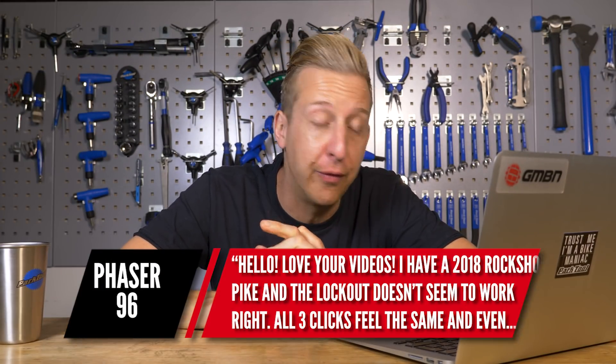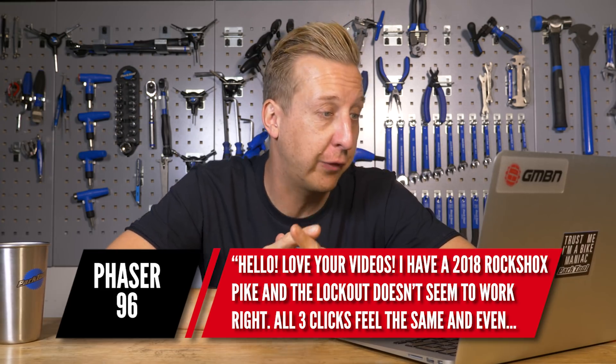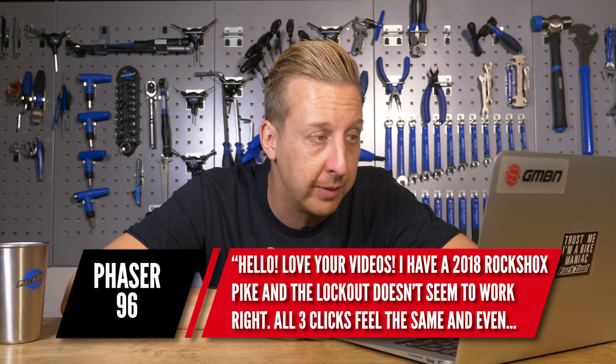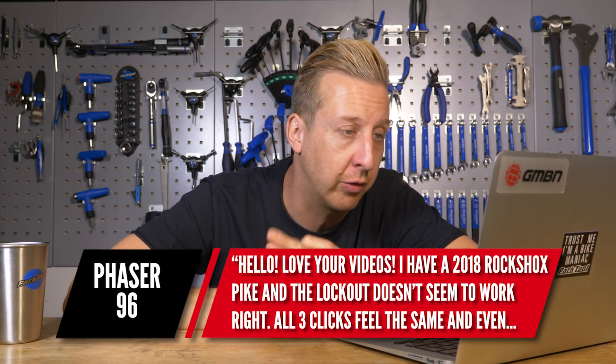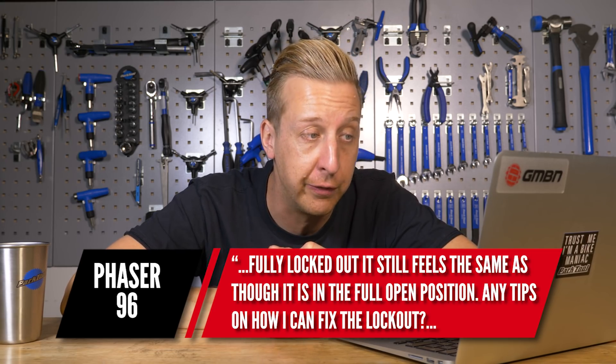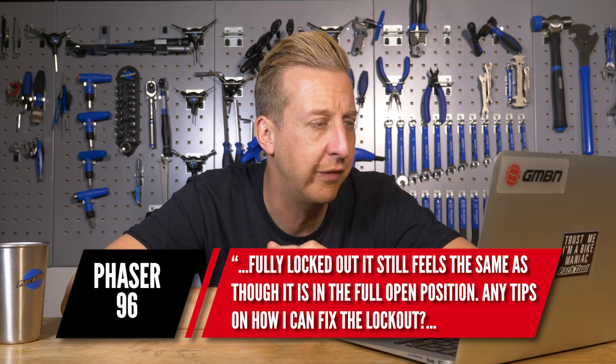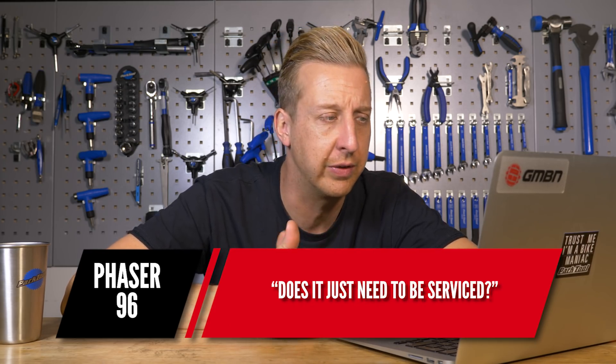Next up from Phaser96: I've got a 2018 RockShox Pike and the lockout doesn't seem to work right. All three clicks feel the same, and even fully locked out it still feels the same as though it's in the fully open position. Any tips on how I can fix the lockout? Does it just need to be serviced?